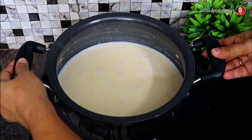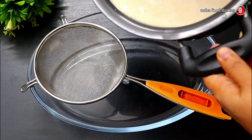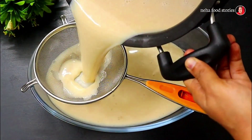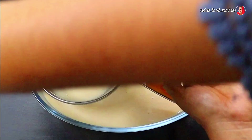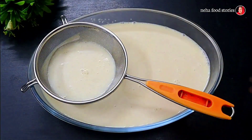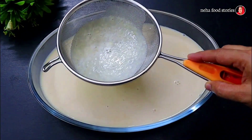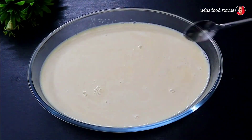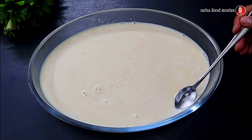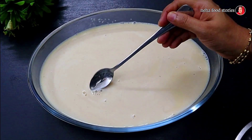I'll mix the pudding tray. When the pudding is set, it will be set properly.